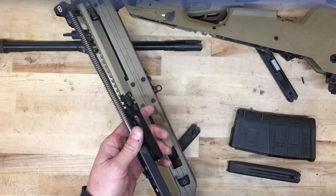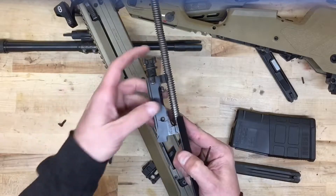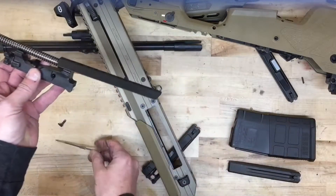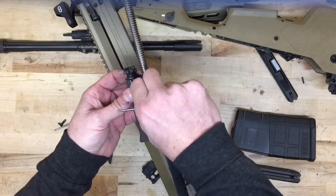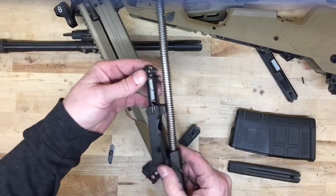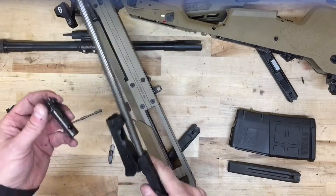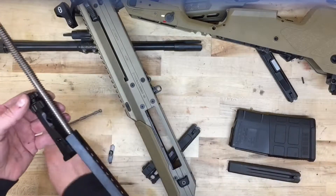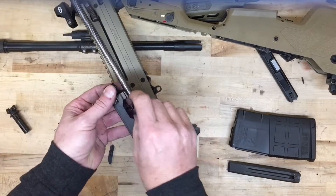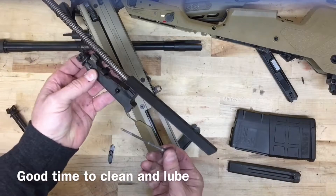Then you can remove the entire bolt carrier assembly. From here it's much like an AR-15 — you remove the firing pin retaining pin, the firing pin itself, then you rotate the cam pin and it comes out as well. Then you can just pull the bolt out the front and swap it for our 7.62 bolt, which you can identify by the extractor. Then reverse the process putting in the cam pin and firing pin.